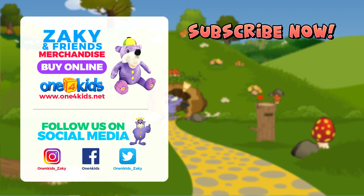We really hope you enjoyed this video. Don't forget to subscribe to our channel. Assalamualaikum. See you next time. Bye!